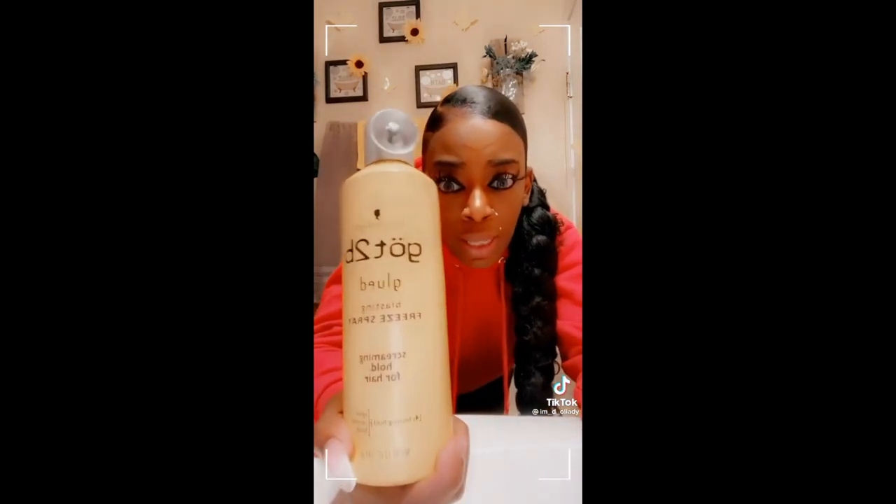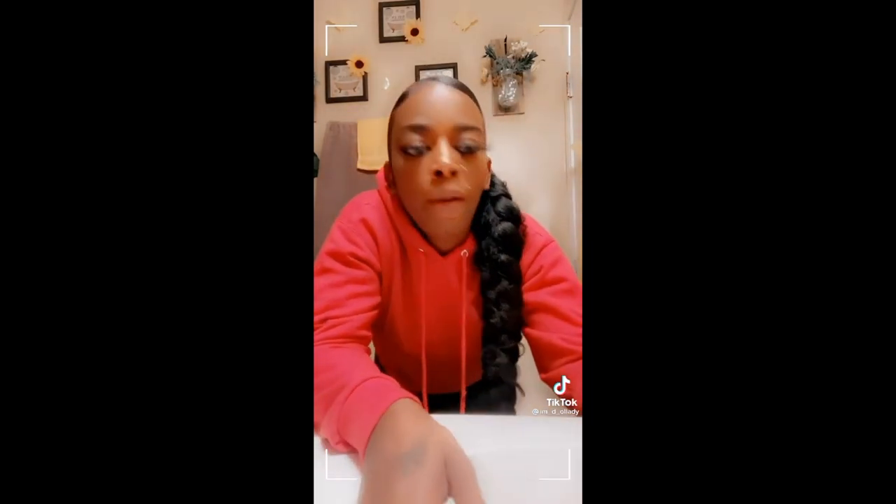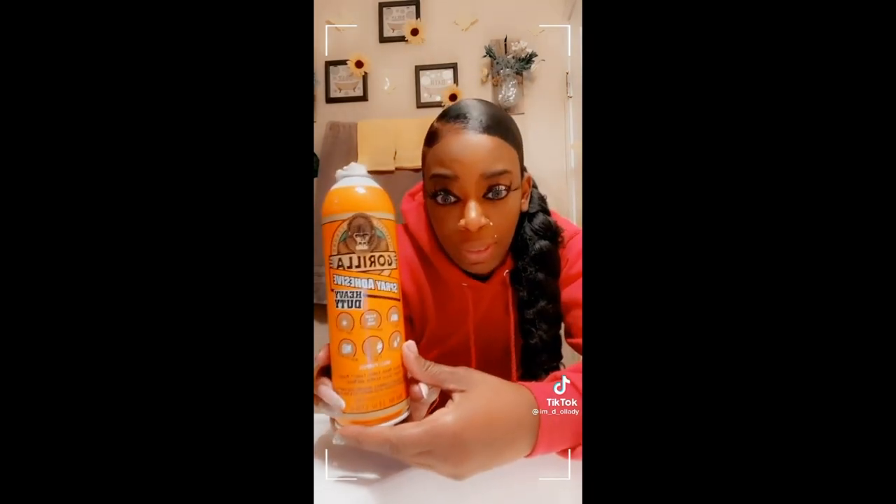If you ever run out of Got2B Glue spray, don't ever use Gorilla Glue unless you want your hair to be stuck like that.